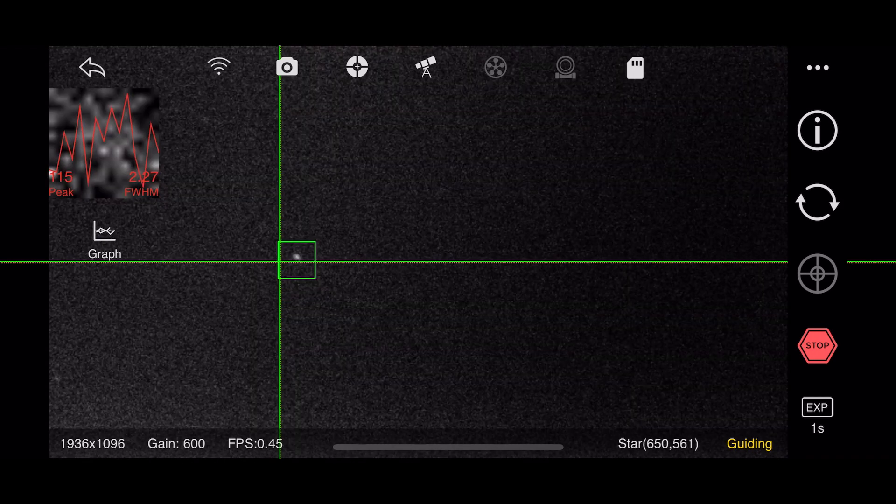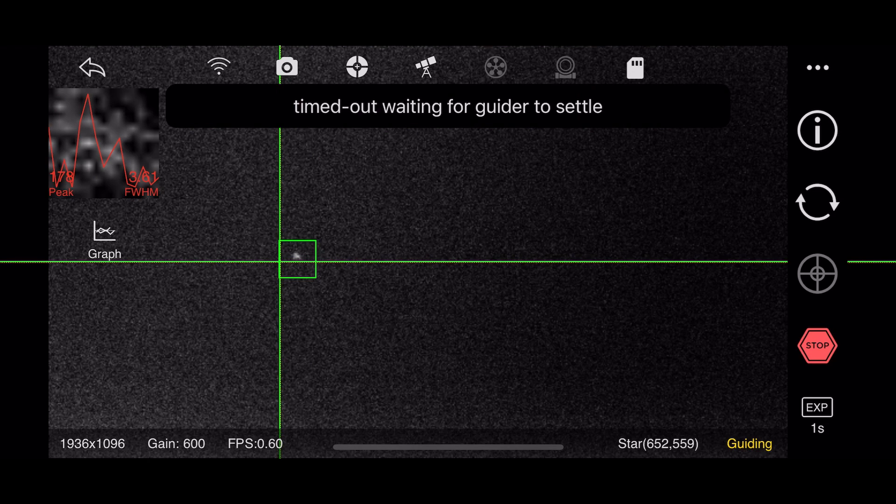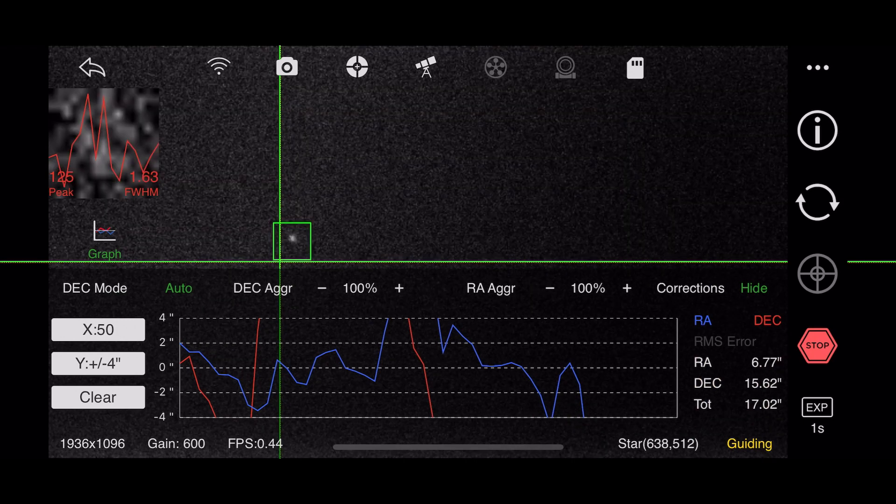It just started acting very oddly, was losing the guide star constantly. Very bad tracking — we're talking about over 10.0 total error most of the time.